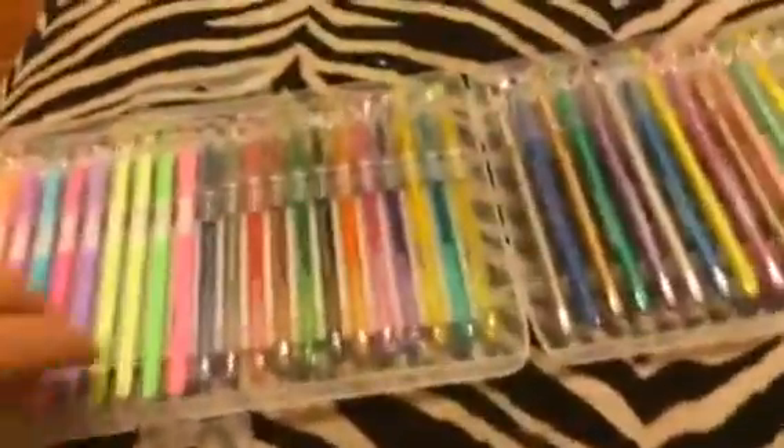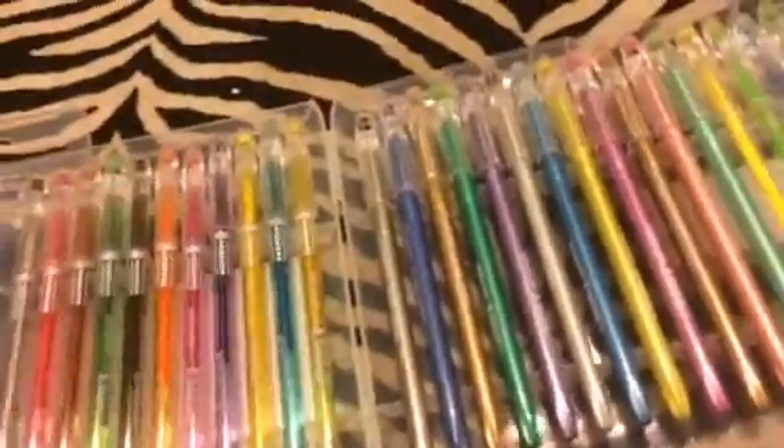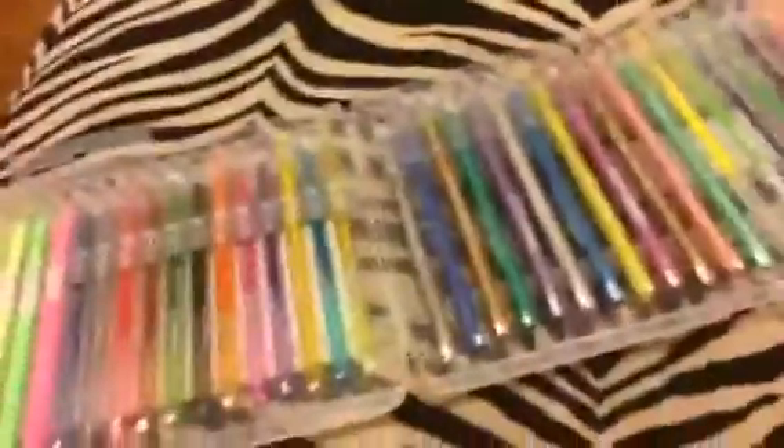I love the case that they come in. It locks and everything, so it's a really nice way to store it. Here are your pens — they're all nice and organized. They just snap into these little compartments and they don't fall out, so it's really nice.